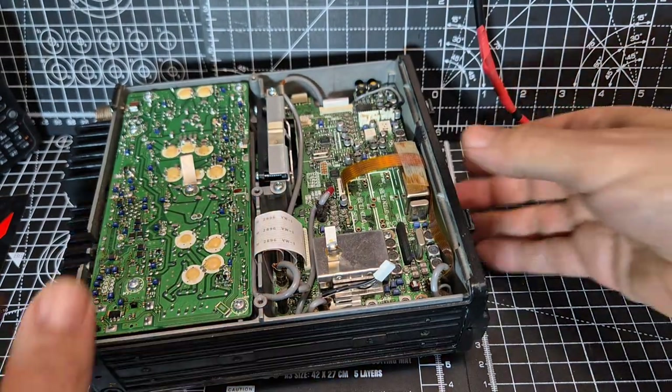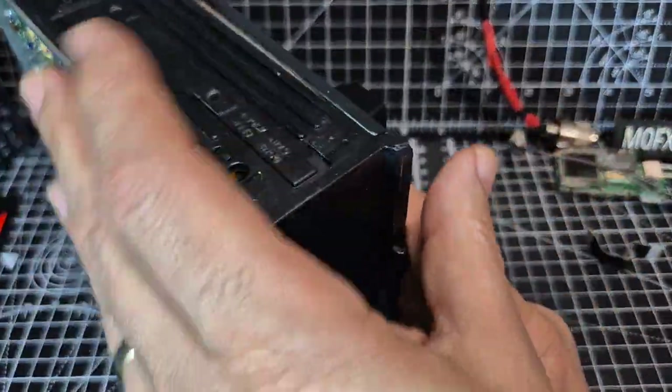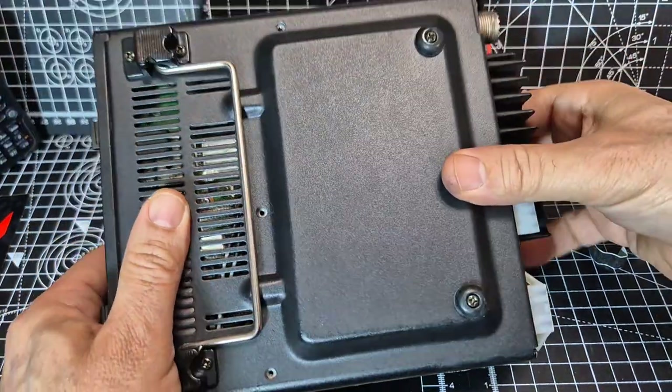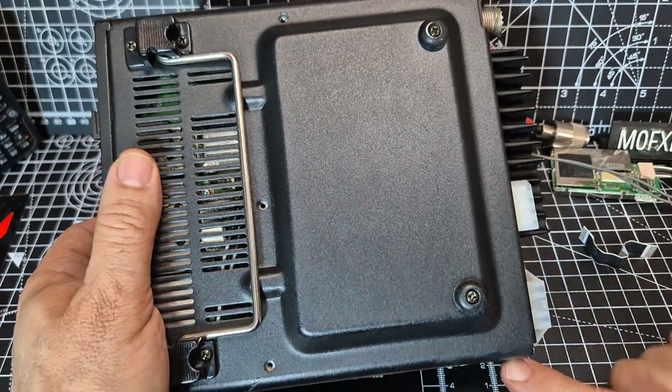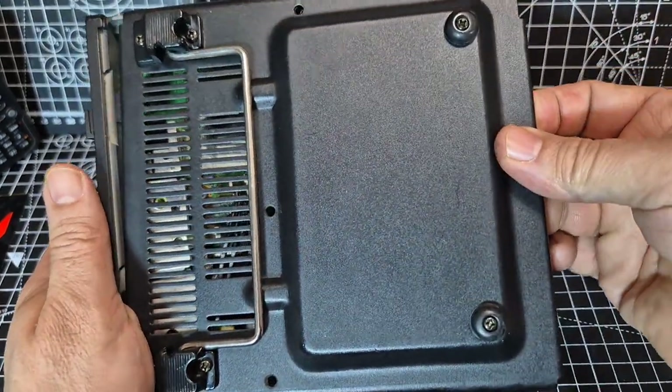So carefully turn it over. We've already taken the screws off here, so we can now lift this off. The screws are either side at the back and then two there, and it just lifts off like that.